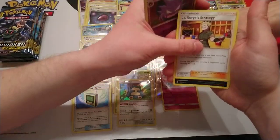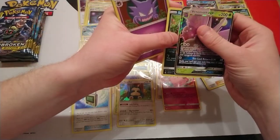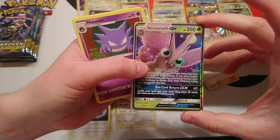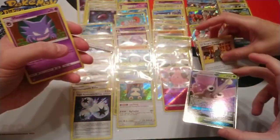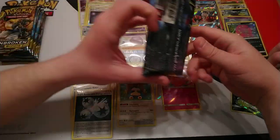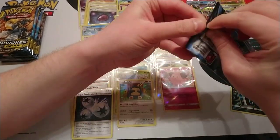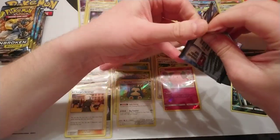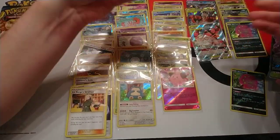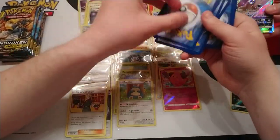Next pack: Haunter, Lieutenant Surge's Strategy — that's our first one from the box — Spiritomb reverse, and a Venomoth GX! That's pretty. That's one, two, three GX/tag teams. So I'm guessing we'll get one more tag team, and predicting we'll get some sort of full art or secret rare.